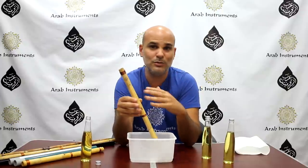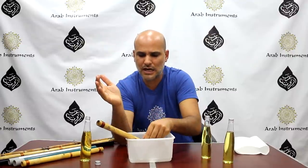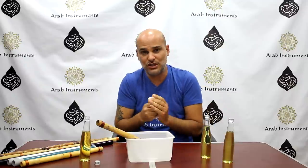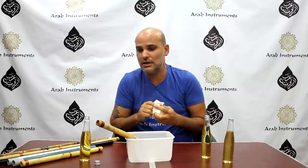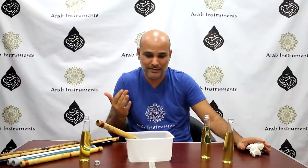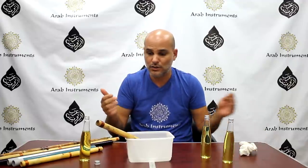After oiling, that's it. You don't have to soak it or use too much oil. Just put it down to dry — don't touch it. In a couple of hours, and the day after, the sound will be much richer, stronger, and the oil will be well maintained. If you have more than one ney, you can use different methods.